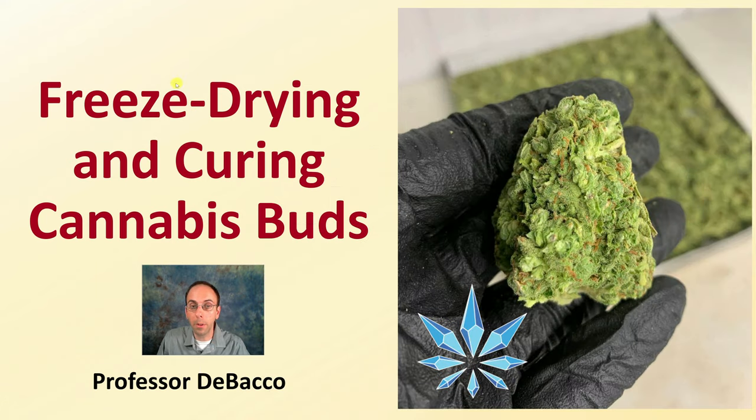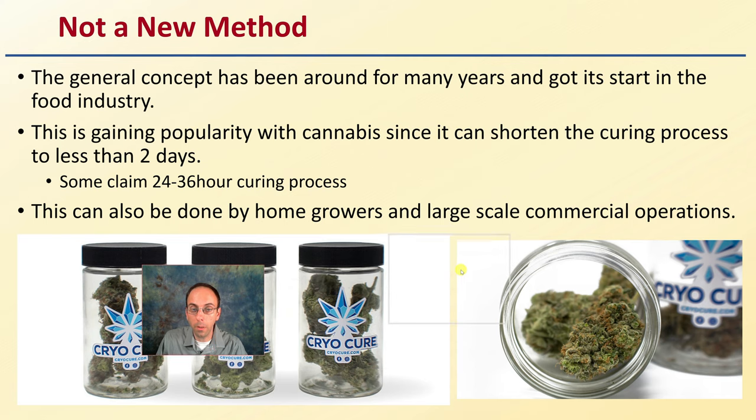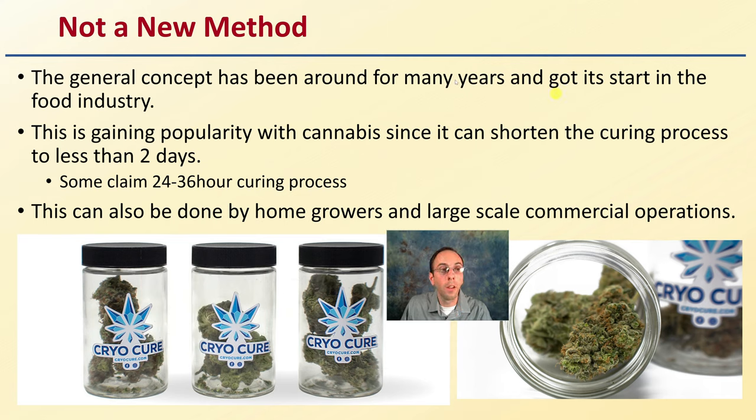Let's look at freeze drying and curing cannabis buds. This is not a completely new method — the general concept has been around for many years and got its start in the food industry. It is gaining popularity with cannabis since it can shorten the curing process to less than two days. Some companies are even claiming a 24 to 36 hour total curing process with no loss in quality, maybe even improved quality. This can be done by home growers as well as large scale commercial operations, though reduced curing time is much more advantageous in large scale commercial operations that may have a lot of buds to process.